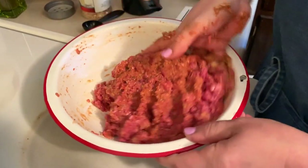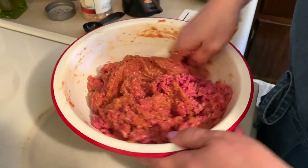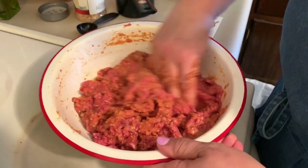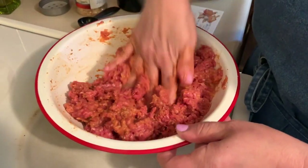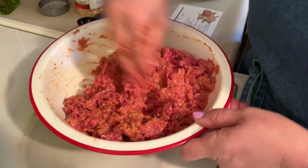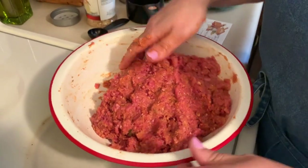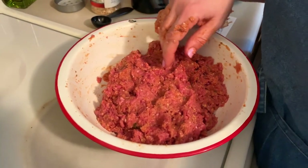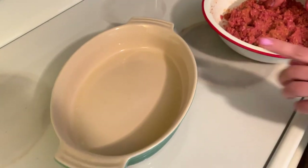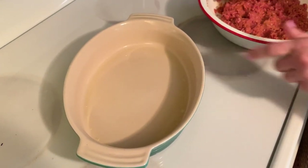Now this mixture smells heavenly. You don't want to mix it too much because then the meat gets kind of tough. I went ahead and preheated the oven to 350 degrees and I greased this dish. I don't have a loaf pan, so I'm going to try this in this dish.